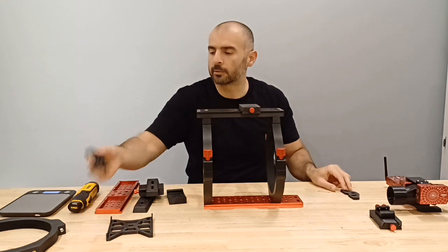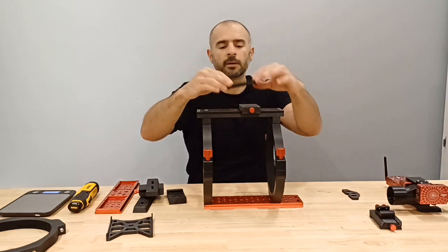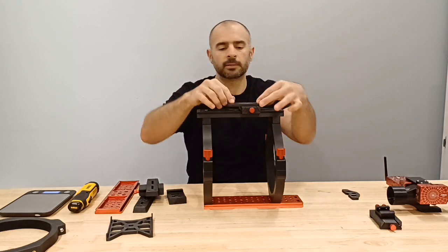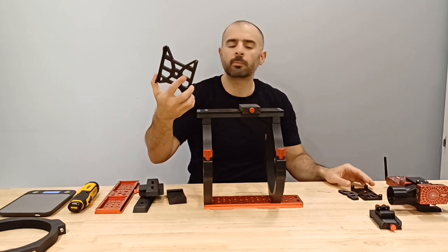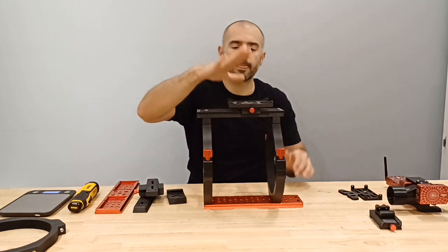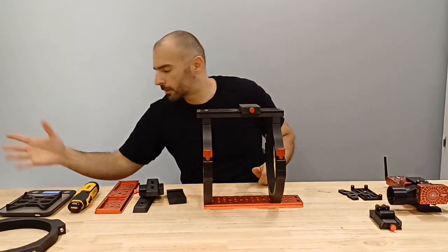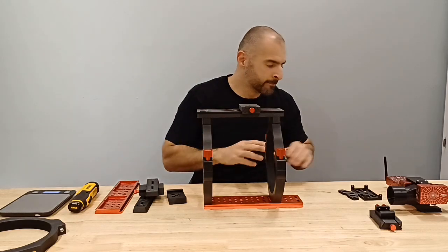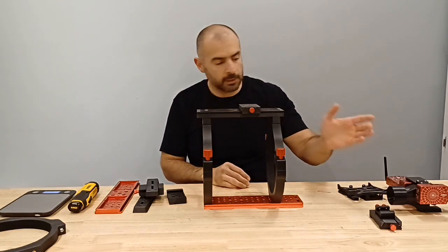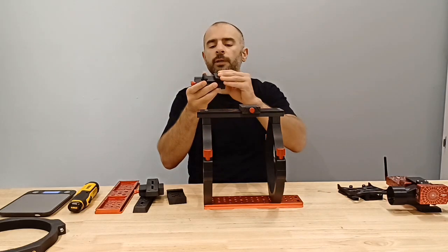For example, there's a little bracket here for the MeLe Quieter PC — it can go on either way. There's also the Pegasus Advanced Power Box, the small one, and the Pegasus Ultimate Power Box — same story. There are a lot of these attachments, all the same material, very strong. This one here is about 50 grams, so next to nothing.